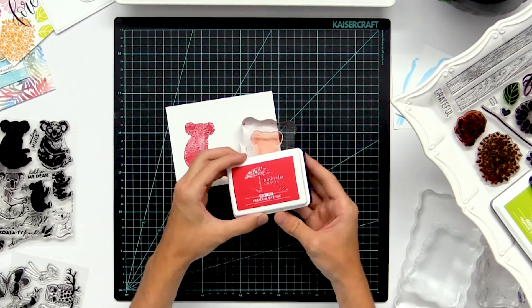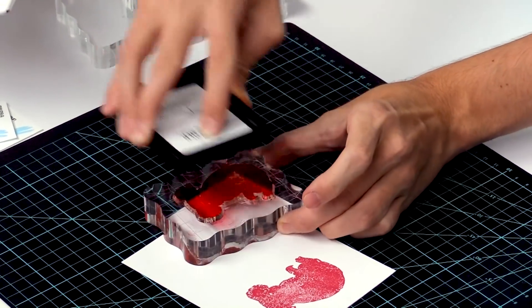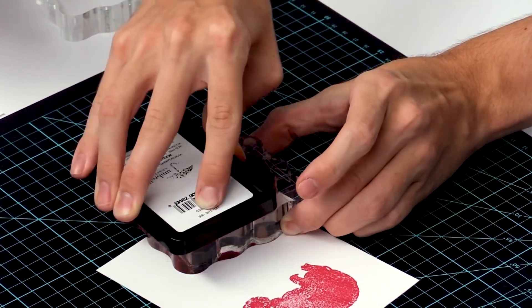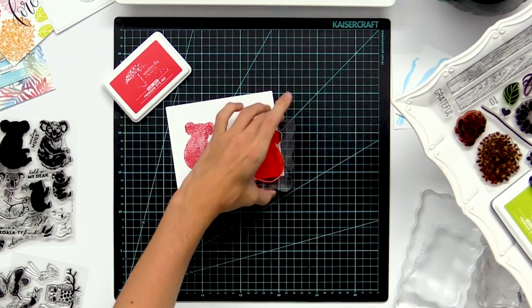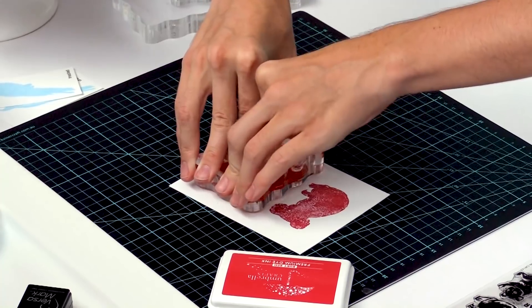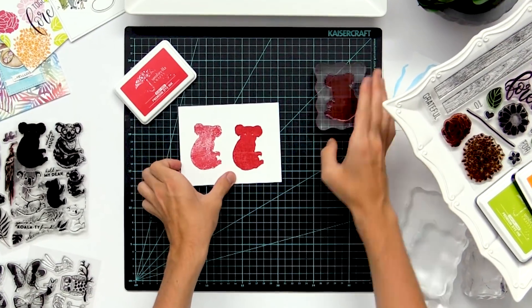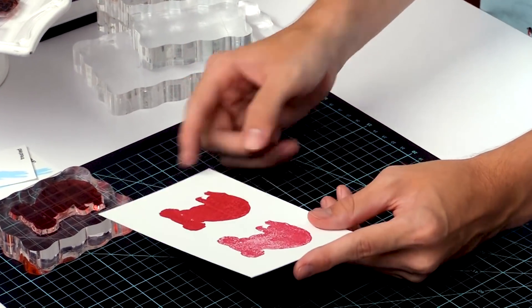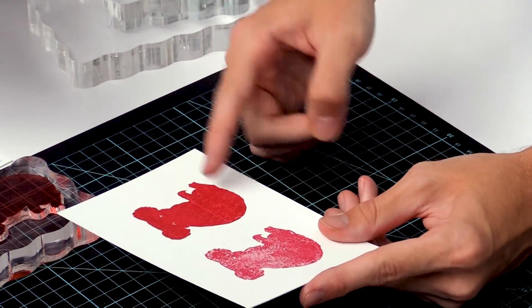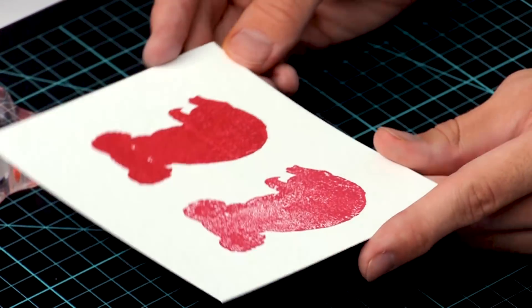So I'm going to take that same ink pad and ink up my stamp once again, and you can see that the ink is sticking just a little bit more. Then I can stamp that same image down, and it looks much more solid and crisp. Even those little tiny splotches will smooth out over time because this dye ink sinks into the cardstock.